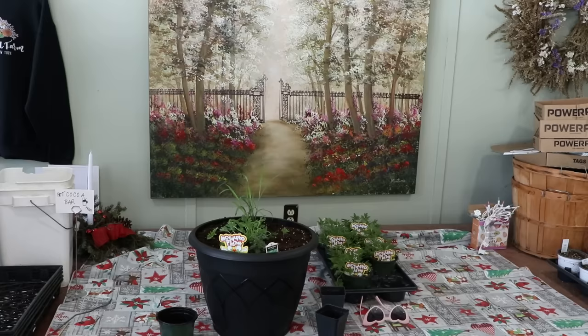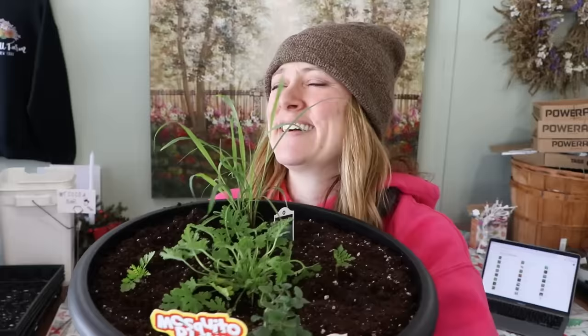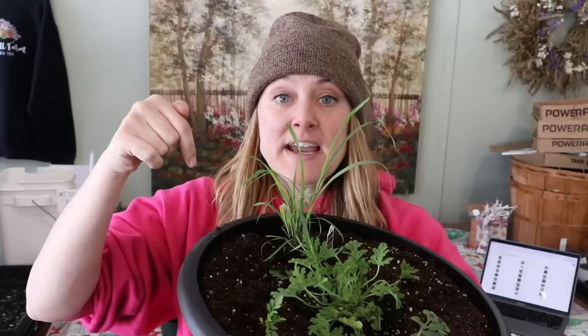I'm going to leave the tags in. This is the hot and spicy oregano. The lemongrass tag goes in the back. This is going to grow up and be a mosquito repellent patio pot — I just like saying it.